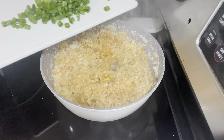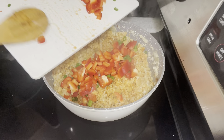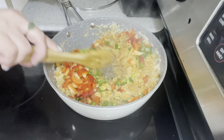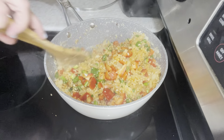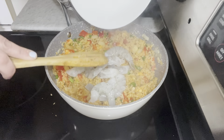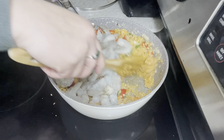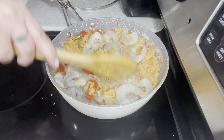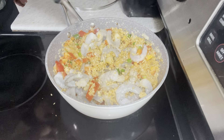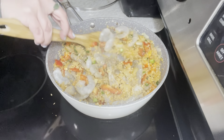We're then going to add in our green onions as well as our red peppers. Give that a stir. Now I'm going to add in our shrimp and prawns — we're going to let that cook up and stir it in. I do like to add a little bit more avocado oil, or you could add butter if you like. Just a little bit more — that's optional. Stir that in and cover it up.